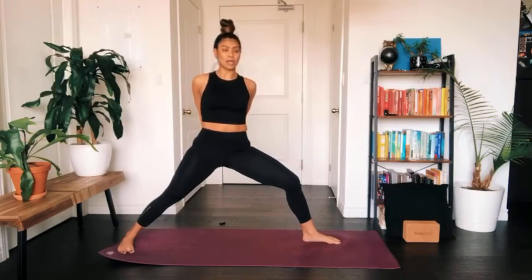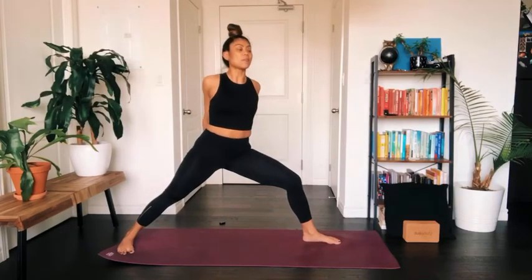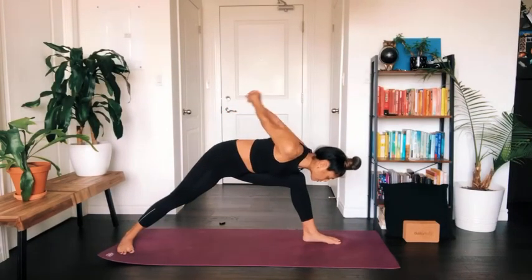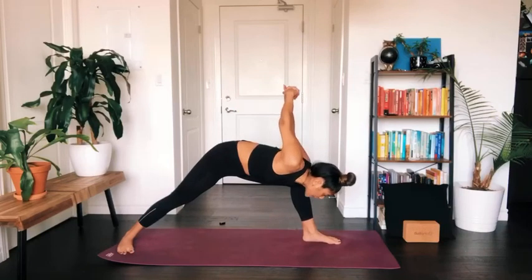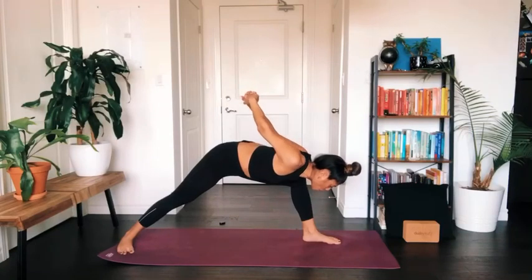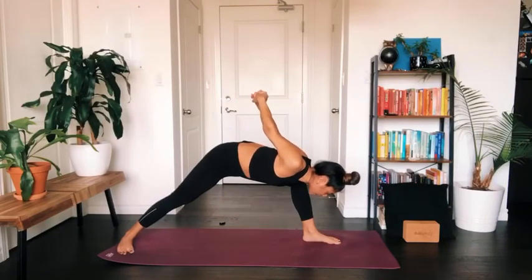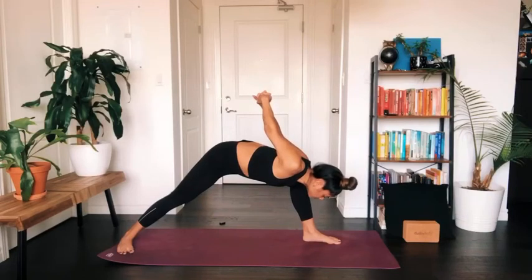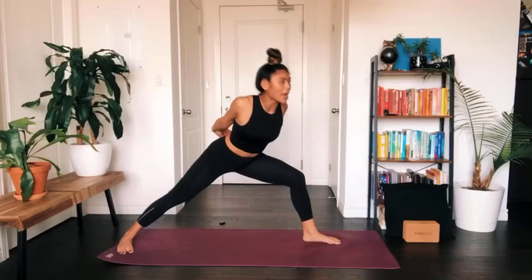Interlace your fingers behind your back body this time, taking your non-dominant grip. Inhale your chest forward, and as you exhale begin to hinge forward towards your front knee. At the same time your arms will start to pull up and away from your body — as we're getting a hip stretch, we're also creating an opening in our chest and heart space. Press evenly into both feet as you rise all the way back up.